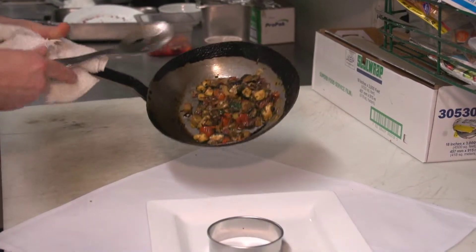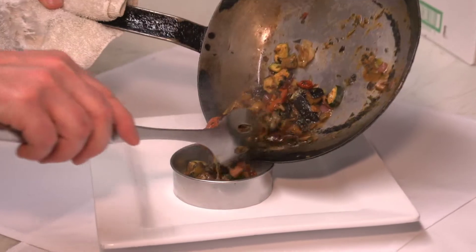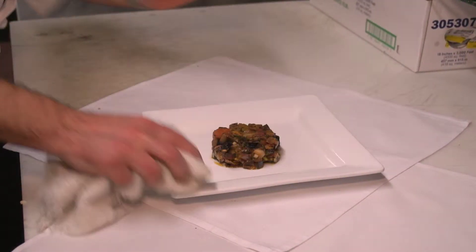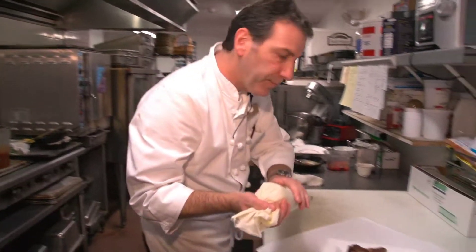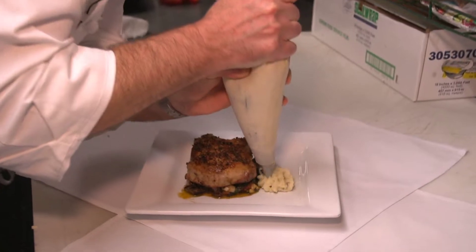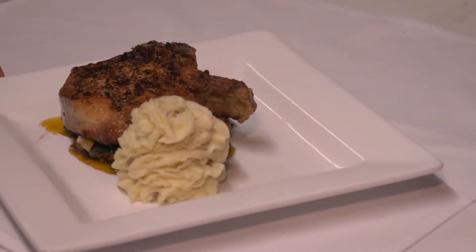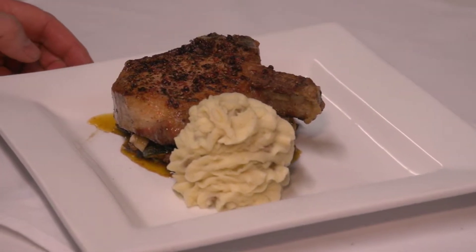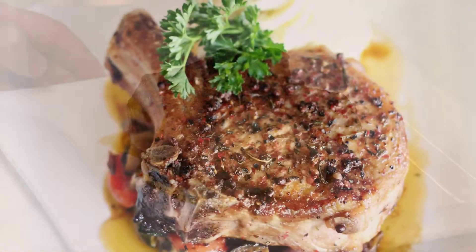I'm going to put our ring mold down here and we're going to put our vegetables in our ring mold. Then I'm going to unmold this, and we're going to put our pork chop right on top. I'm also going to put our roasted garlic mashed potatoes with this dish, right here like this. So there we have it — here's our pink peppercorn pan-roasted pork chop from Carlton Farms with a Bloody Mary roasted vegetable ratatouille.